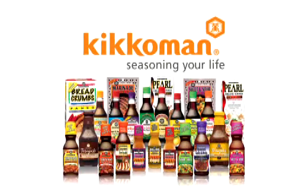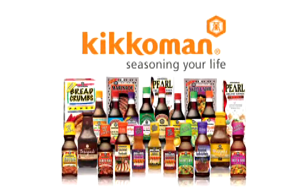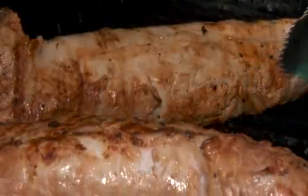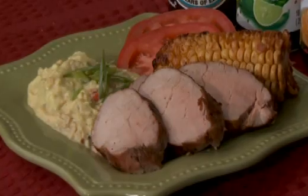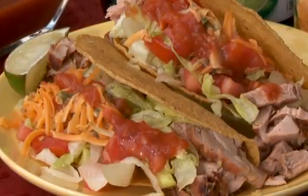This quick and easy cooking class is brought to you by Kikkoman, seasoning your life. Cook once and eat twice — have grilled ponzu pork tonight and pulled pork or taco bar tomorrow.